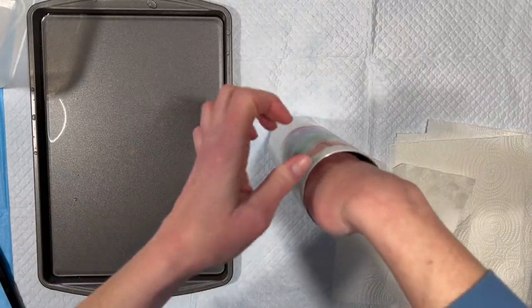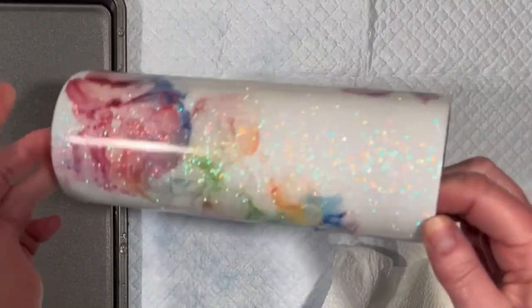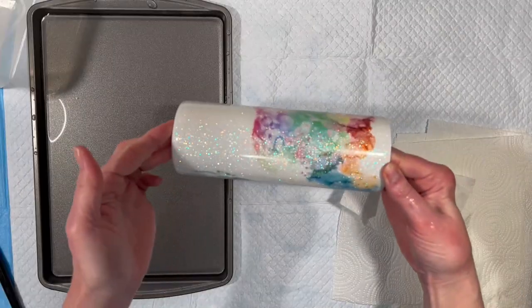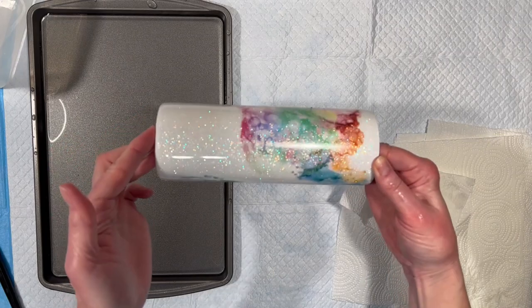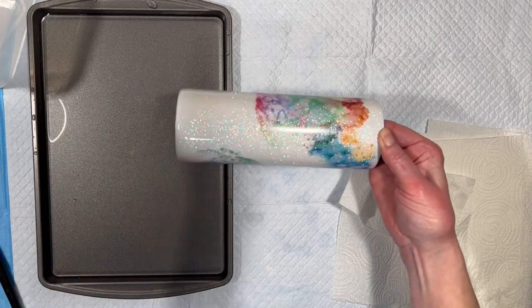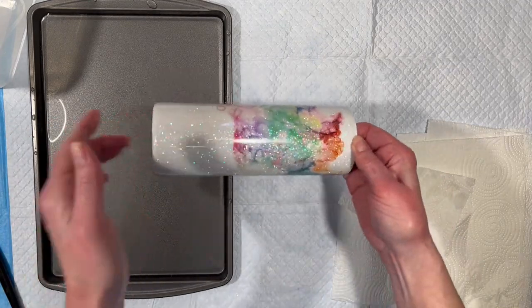That looks pretty good. I have this really pretty swirl all the way around the tumbler — all these gorgeous alcohol inks that I didn't even have to mess with. I'm going to let this thoroughly dry. I'm going to put another layer of resin on top of it, and that will just be clear. I won't put any additive into it. Then I will bring you back, because we are going to do that one other thing I mentioned to add an extra twist to this.